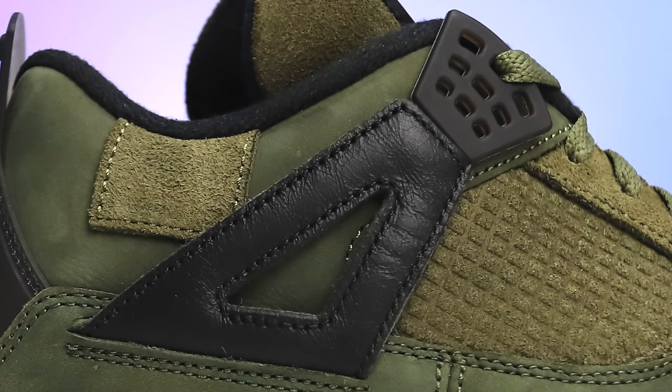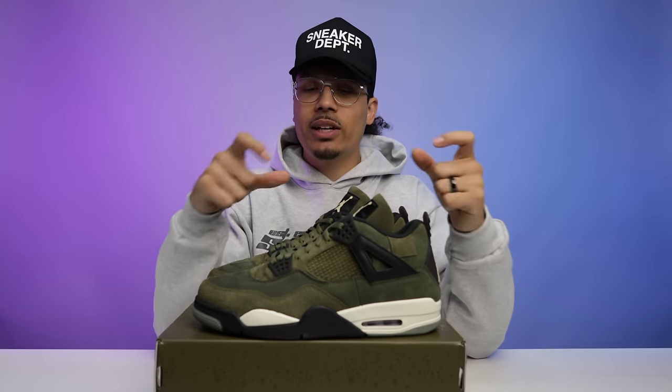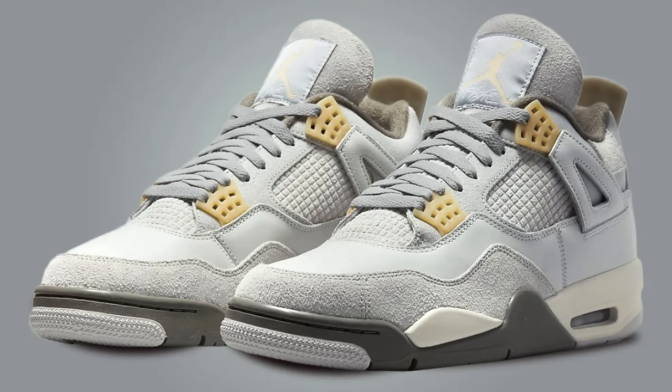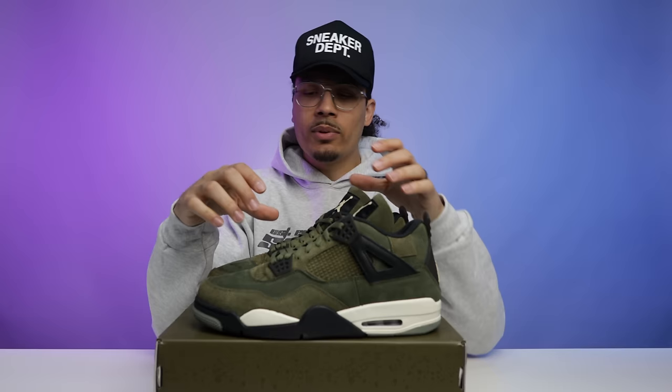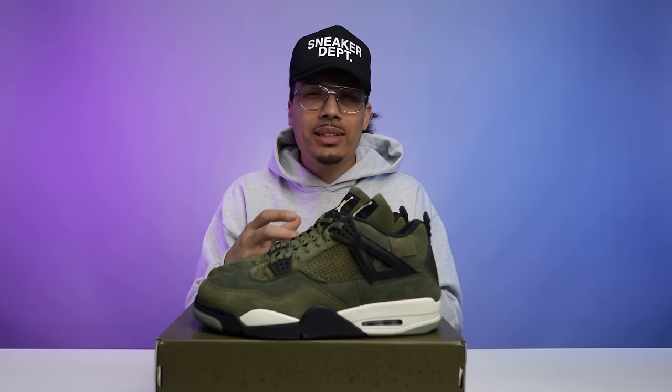On the arm of the shoe you have cracked black leather on both left and right sides. On the front and back end where the lace lock holes go through, you have a translucent, semi-translucent piece. This is a bit different from the gray Craft Four where that piece had more of a yellow tone and stood out; on the olive pair it blends in and aligns with the color blocking of the shoe a lot better. Everything else is pretty much identical to the gray Craft Fours from earlier in the year.